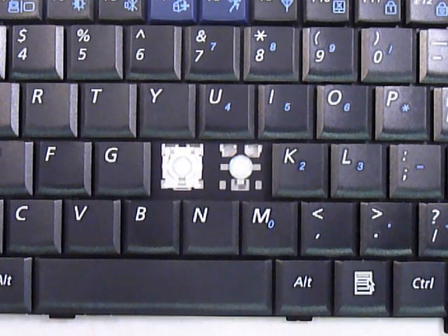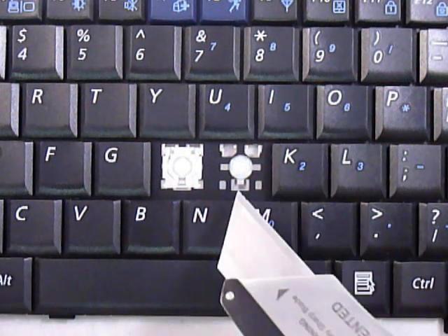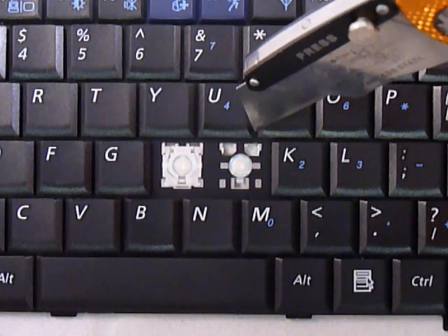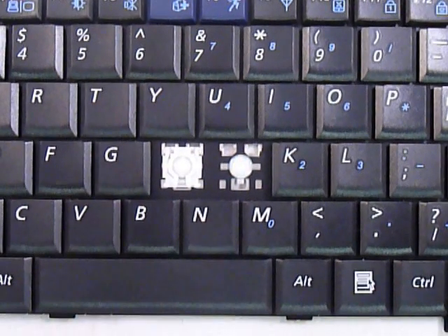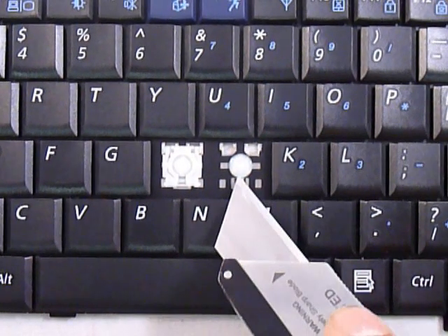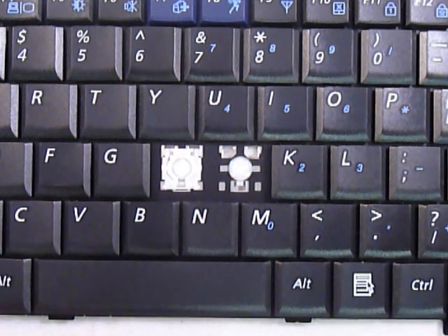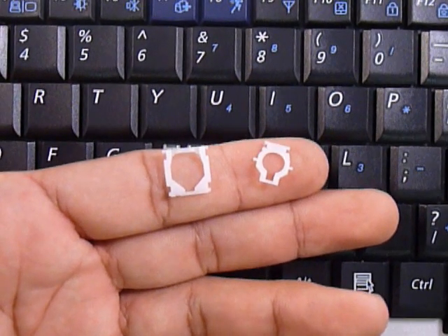We're going to show you how to insert your key onto your keyboard. Start out by looking at the keyboard. On the bottom there's a single large hook, and at the top corners there are two smaller hooks. Note that the large hook can sometimes be at the top or to the sides, so check the different keys as positions may change. The position of the large hook determines the position for the hinges.